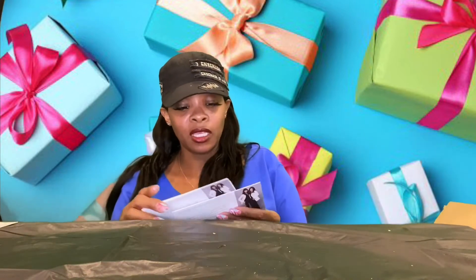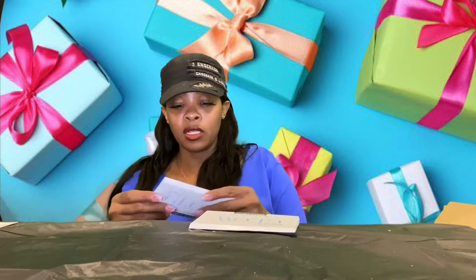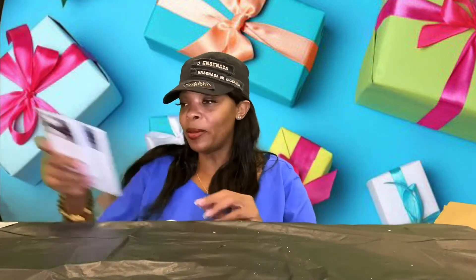She also gave me something called 'Give It a Glow — life-changing skincare,' so this is some skincare to make my skin glow because I be looking so tired. I'm going to be using that too.